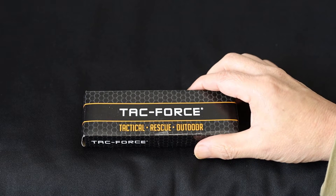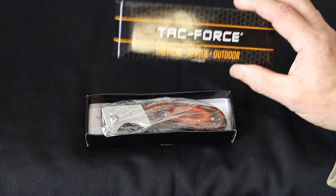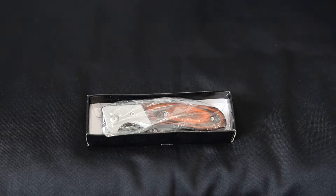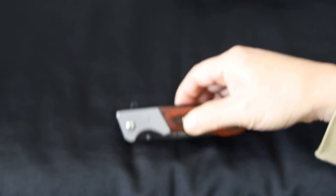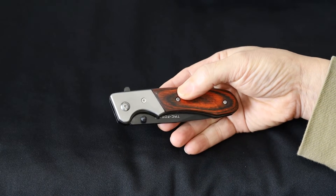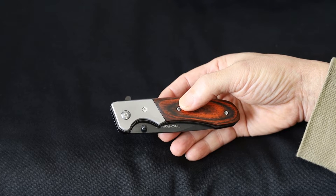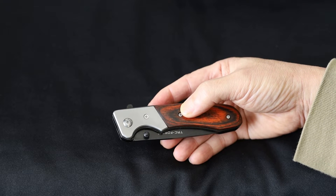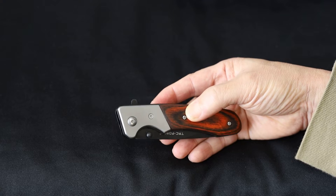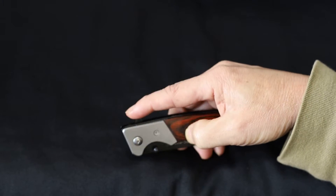I think this knife is a pleasant surprise — really good quality for the price. It comes in a simple box and you get the basic knife in a plastic bag. Folded, it's four inches long, and when it flips open it's about seven inches total, with a blade length of about three inches.